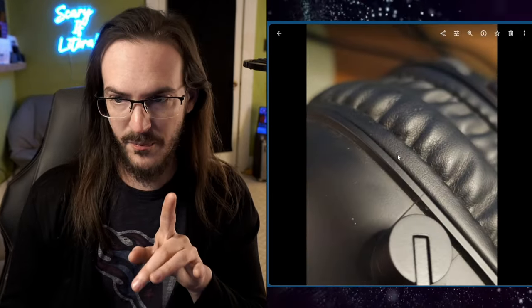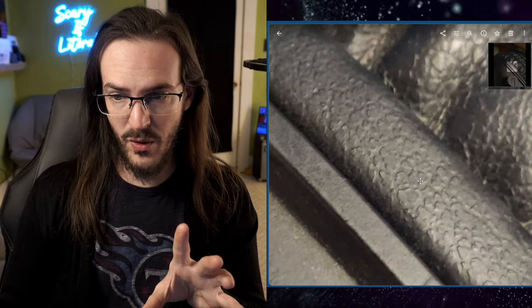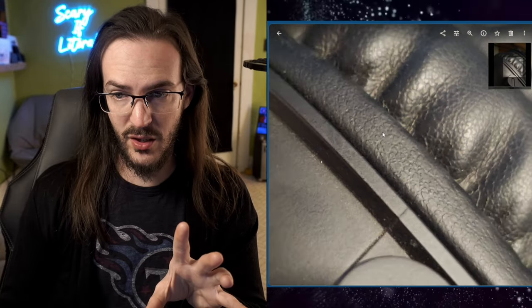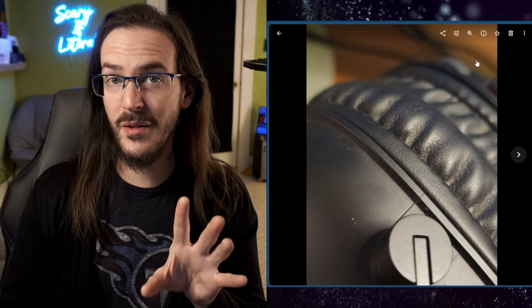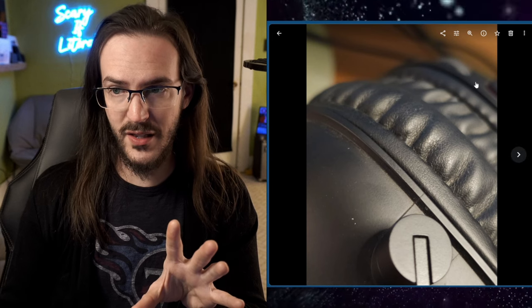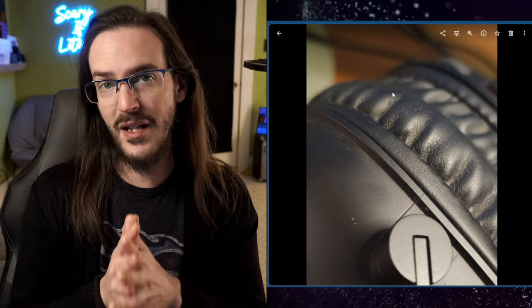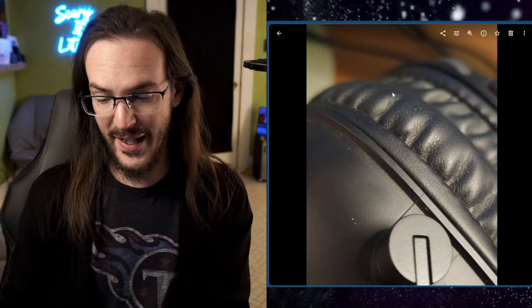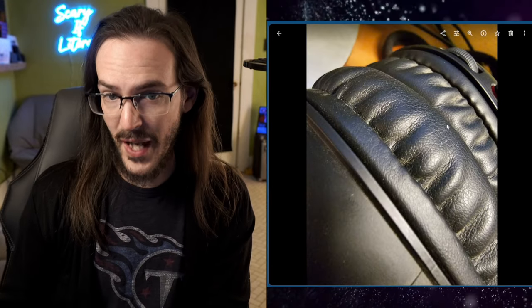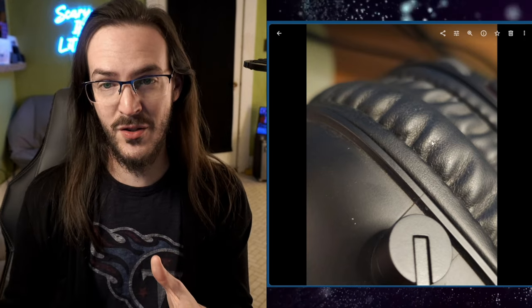Let me show you one more — this is the one taken with pro mode using the settings I'm about to show you. The bits up close that are in really nice focus are detailed and look very nice, but we have a very pretty fall-off of that focus. Look at that level of bokeh — we're out of focus very quickly. And when you're taking a macro photo, this is what I want. This looks much more interesting to my eye.